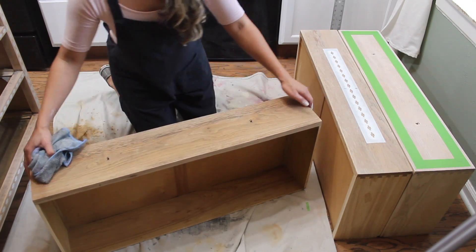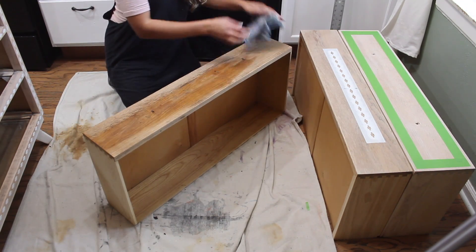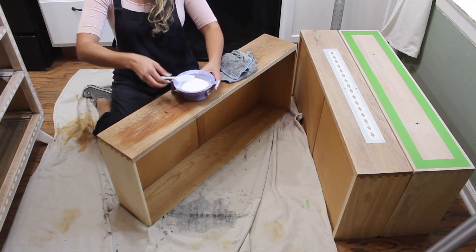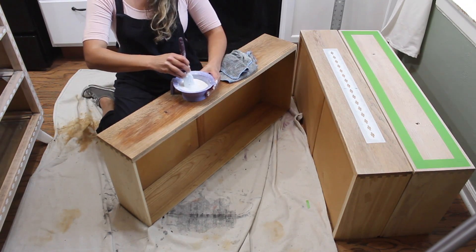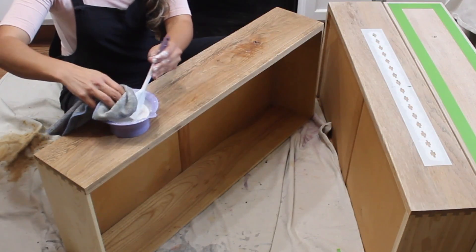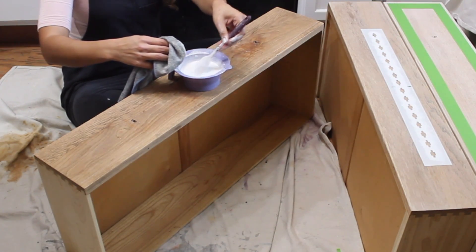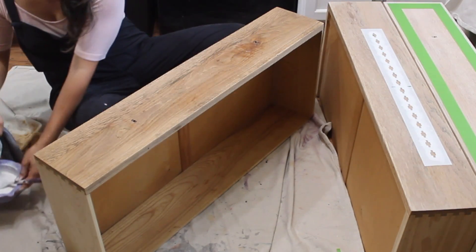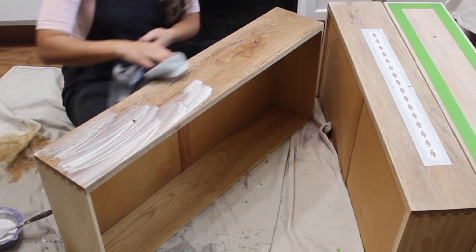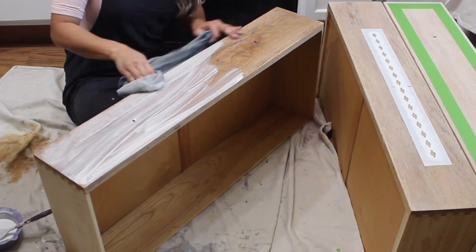Before moving on to the next step, you want to make sure that you remove all of the excess sawdust if you've been sanding your pieces. I used a wet rag to do that and then moved on to mixing my paint. This is just plain white paint with some water — really watery — I'm making a wash because I want to give my piece a very aged, old, and weathered look. There is no wrong way to do it. Mix in some water and make sure you spread it evenly throughout the whole piece of furniture and then let it sit for a couple of minutes.